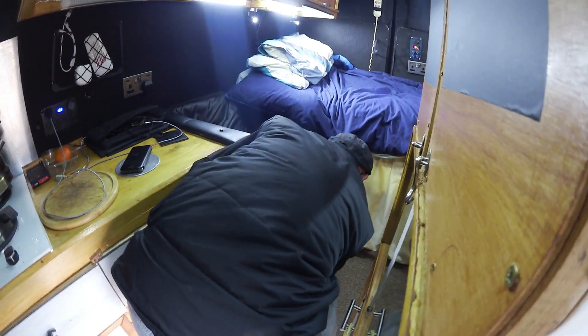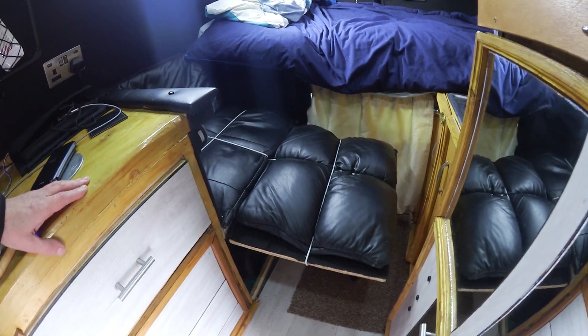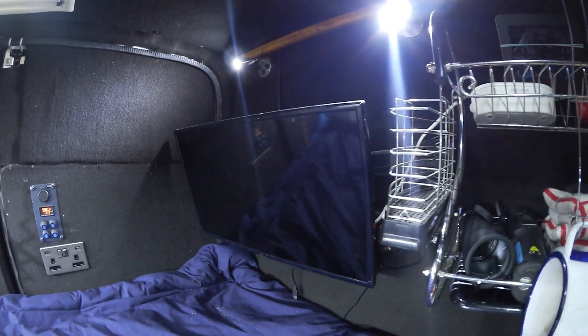Do you want to step back and show everybody that? Who's got a reclining seat in his van? You just put it up like that and watch your telly. And your telly's up there. And it's not the only thing that reclines either, is it?